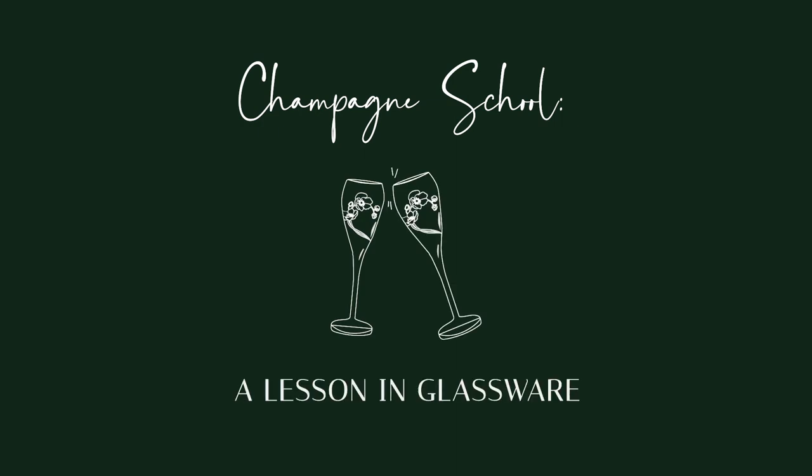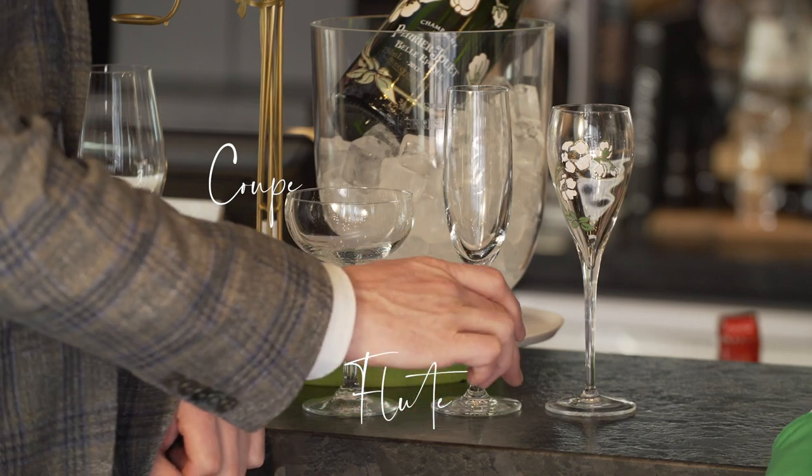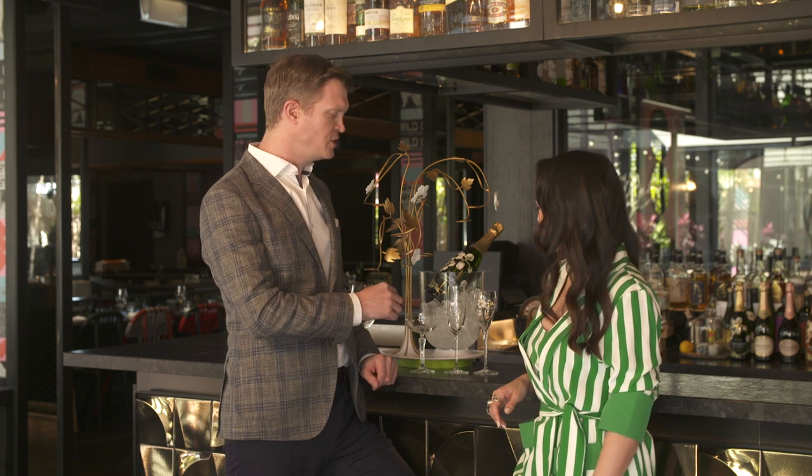So we're here at the very sleek bar at Yummigan, and I'm ready for class. Let's talk about glass. The three types we're going to look at: the coupe, the flute, and the tulip. But your champagne that you're pouring — the house style and the type of champagne — should help determine what glass we're going to use. So different glasses for different champagnes. Correct.